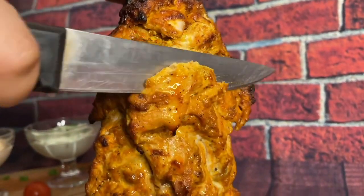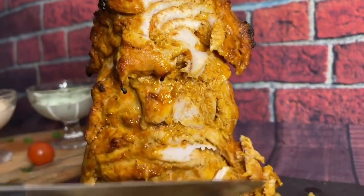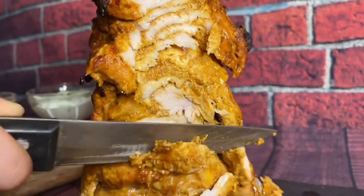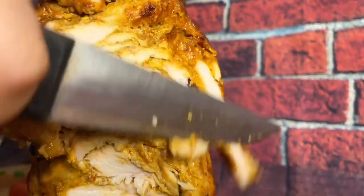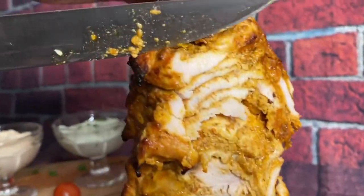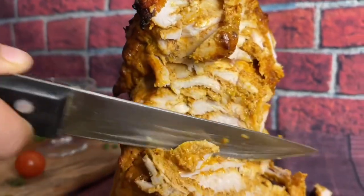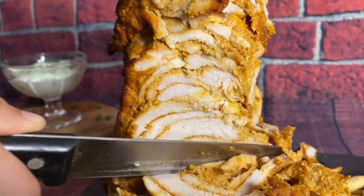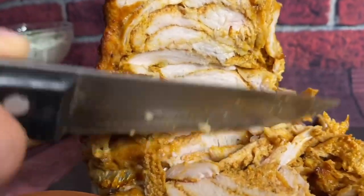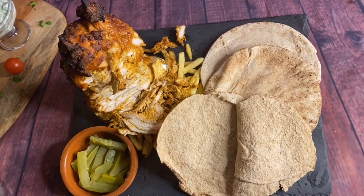Serve it and enjoy it with your family — can you see how juicy it is? Juicy, tender, and just the perfect recipe. Do try it this weekend and let me know how it tastes! You can serve your shawarma with tortilla or kubz shami. I'm using kubz shami — shami bread — because it's easily available where I live, but if it's not available near you, just go ahead and get tortilla.